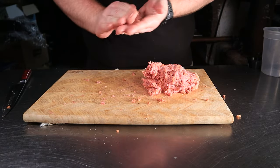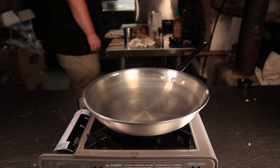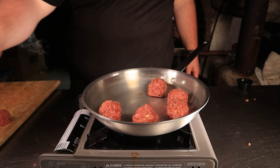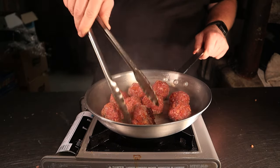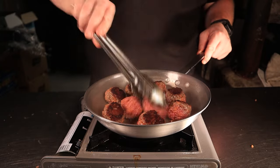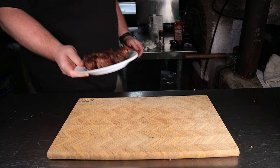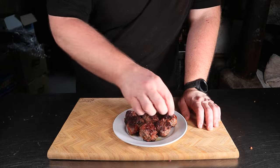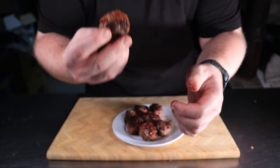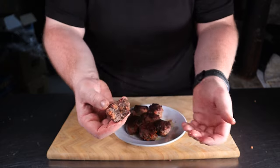Form these into two-ounce meatballs and set aside. Place an oven-safe pan over medium-high heat and lay down the balls. Let these sear on one side for about four minutes, then flip them all over and admire the crust. Once flipped, place the entire pan into an oven set to 350 degrees Fahrenheit for eight to ten minutes, or until you have an internal temperature of 150 degrees Fahrenheit. After they're out of the oven, let them rest for about five minutes. I was really looking for that sausage to crisp up to get that snappy bite every now and then — and they did.